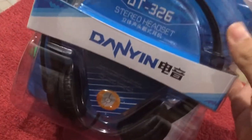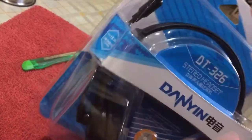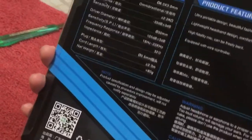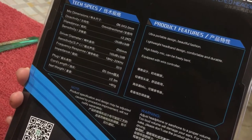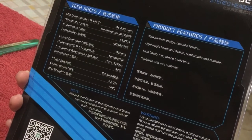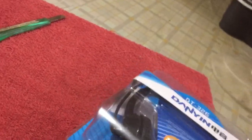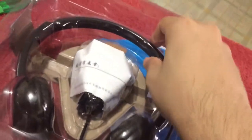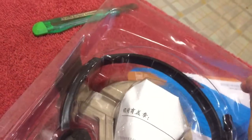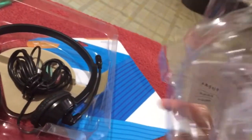Let's have a quick look at the box. Supposedly this is suitable for a computer. It has English and Chinese characters. Product features listed: ultra-portable design, beautiful fashion — and it is quite beautiful — lightweight headband design, comfortable and durable, high fidelity mic, can be freely bent, equipped with a wire controller. There are also instructions in Chinese, which won't really make sense to me.